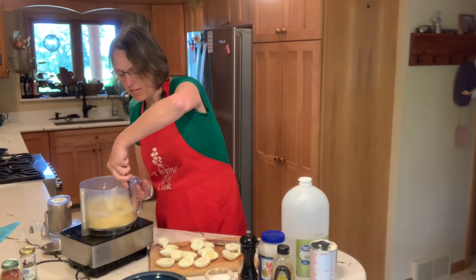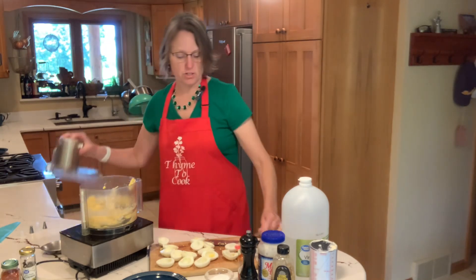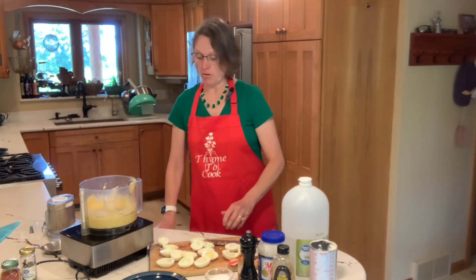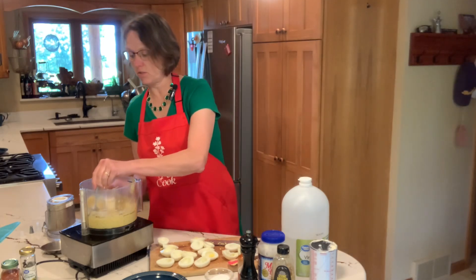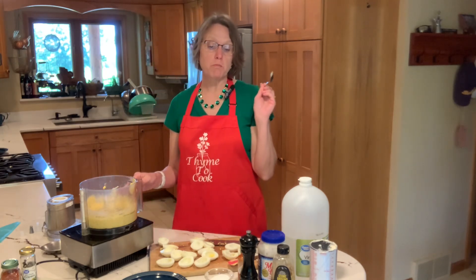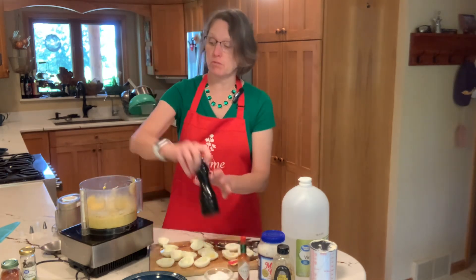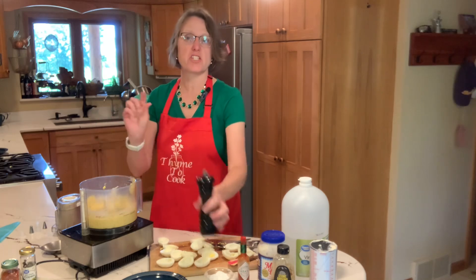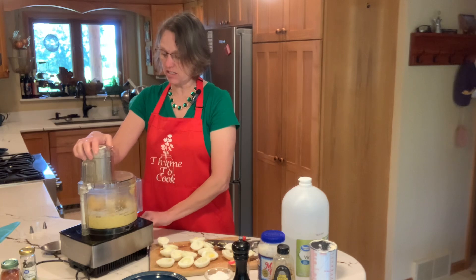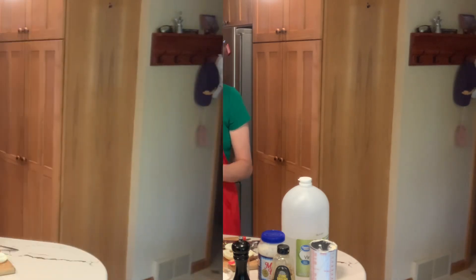I like to run my spatula around the sides to make sure I'm getting everything, then pulse it a few more times. The seasoning is what makes these deviled eggs so good. After tasting, I think just a touch more salt and maybe a little more pepper would be good. I can taste just a little bit of the Tabasco, so I'll leave that as is and give it one more quick whirl in the food processor.